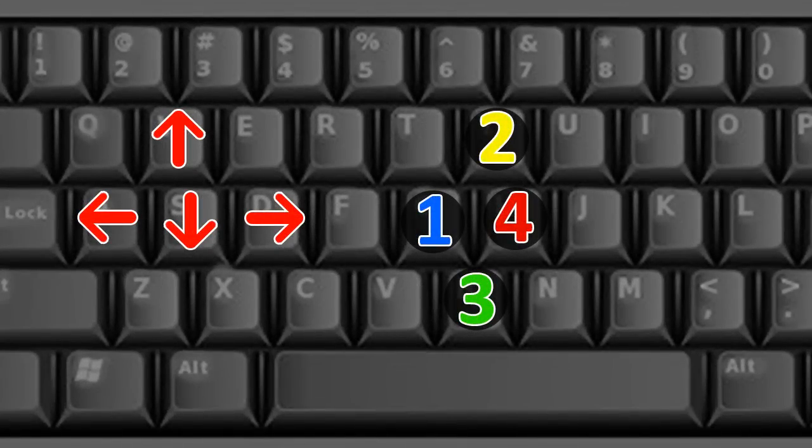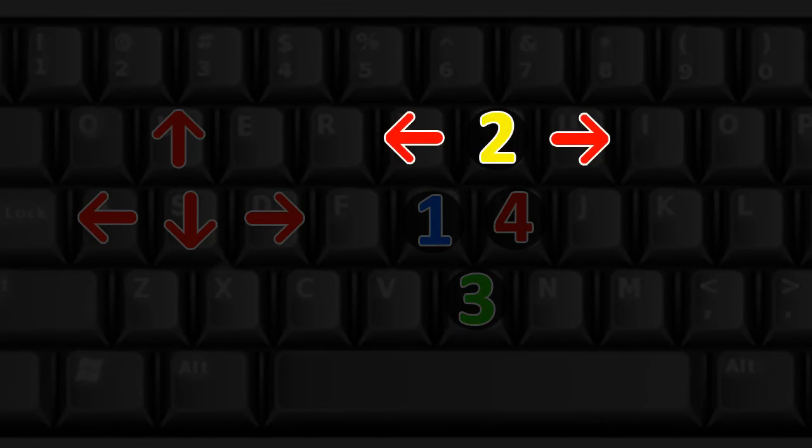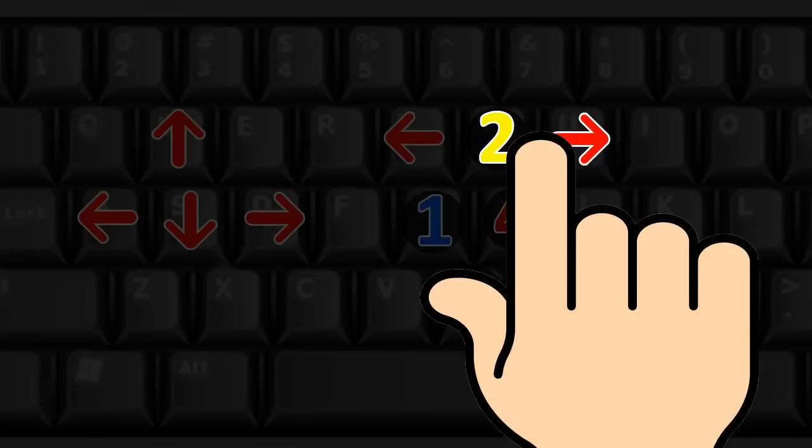A standard keybind looks something like this. My setup has 2 extra movement keys — another forward and another backward next to the 2 attack button. This allows me to press the forward and the 2 input with the same finger, so the inputs trigger at the exact same time.